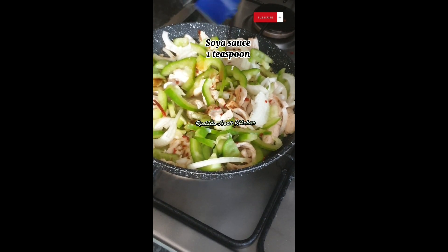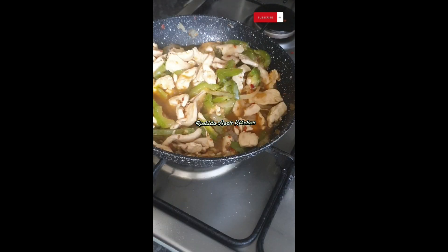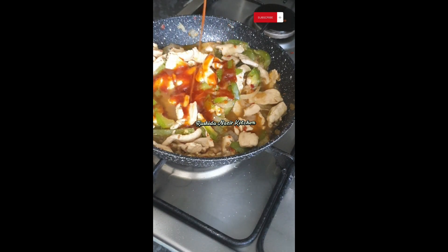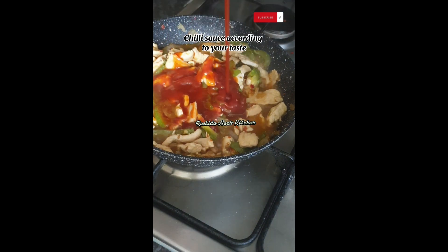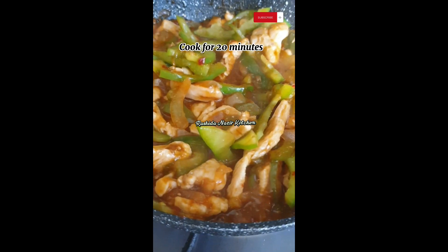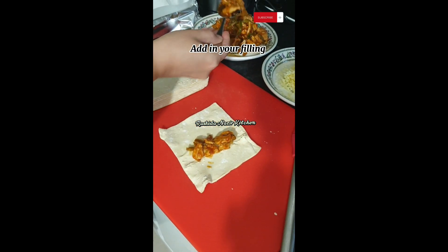Add 1 teaspoon of soya sauce, tomato ketchup, and chili sauce according to your taste. Cook for 20 minutes. Take half a pastry sheet and add in your filling.